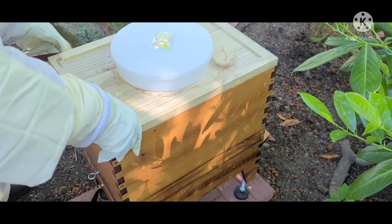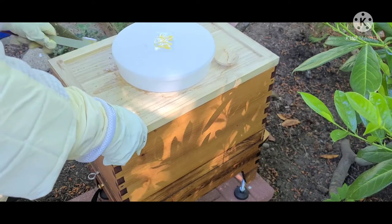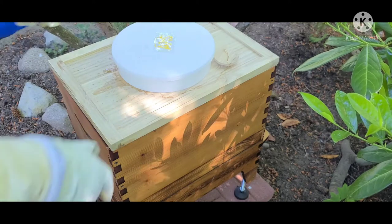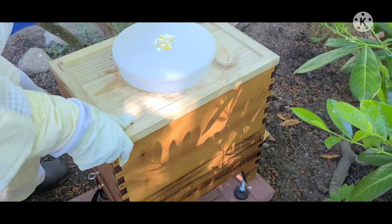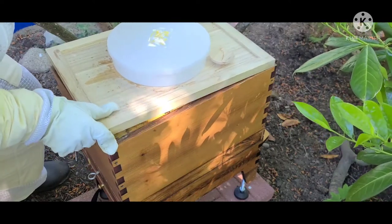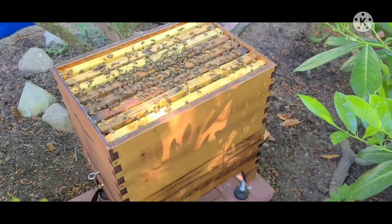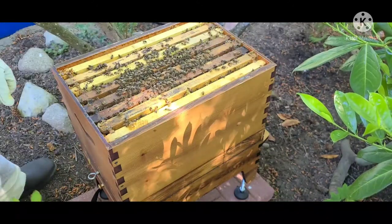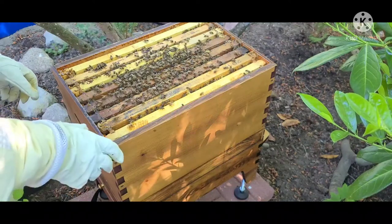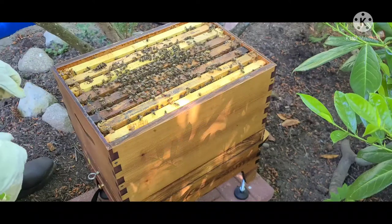I want to make sure that anything they put in that honey super comes from nectar, from flowers — not from the sugar water I've been giving them. They're probably going to come buzzing out of here when I lift this lid. I'm just going to have a quick look here. I don't need to take things apart necessarily — in fact, if I can avoid it, that's usually a good idea.